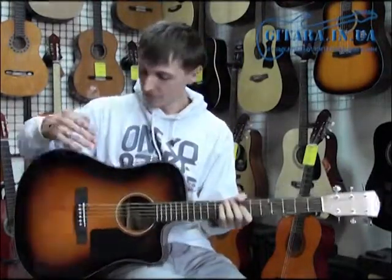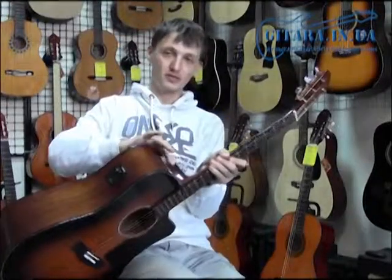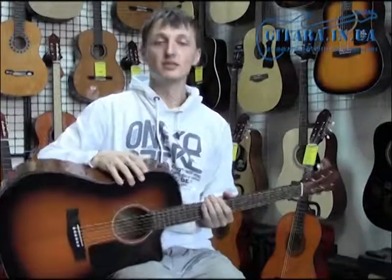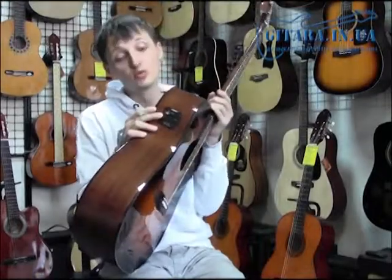This is a very good sound, a very beautiful look. There are machine heads for playing on stage, this is a company Fender, and most importantly the guitar has a Fishman pickup system with a tuner.